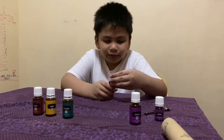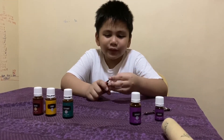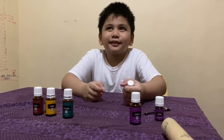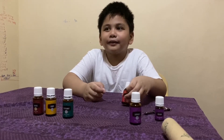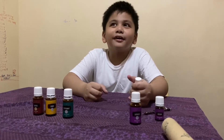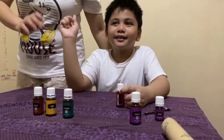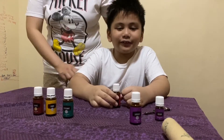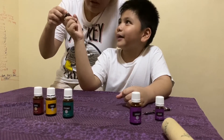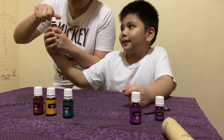So let's smell this one. I don't know what this is but it looks like it says remote control. Yeah it's RC — what does RC mean? Wait guys, I have something special — meet my partner! It's my mommy. Hi guys, I'm here! Let's open it. RC means respiratory care. Yeah, respiratory care, and we haven't opened it yet.